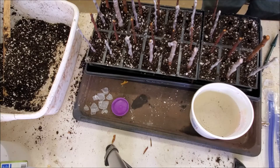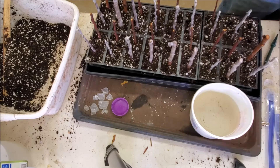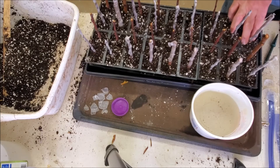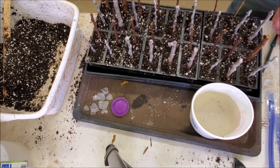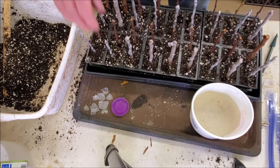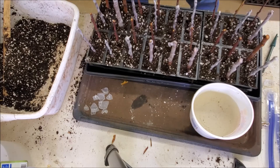We'll put the last of these in and then go ahead and water them in. There are different types of rooting hormones — this is just one I've used for quite a while. There are a lot of liquid ones that may work better, but unless some company wants to send me some to compare, I'm going to stick with this. It's not very expensive and it does appear to work.